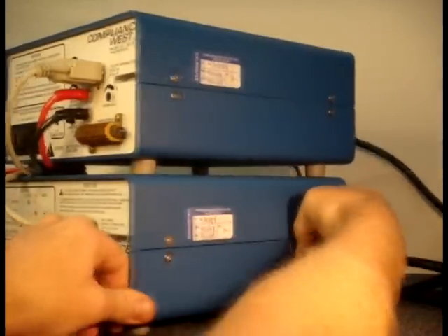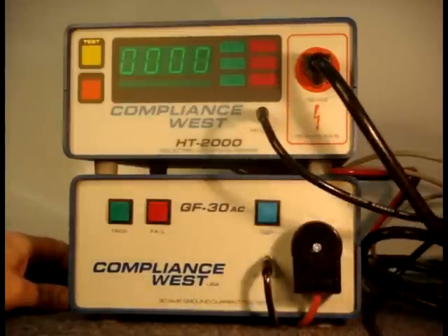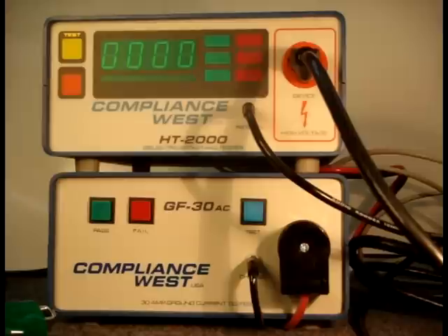TestLink is now correctly connected and adjusted and ready to test your production. Connect your product to the Hypot tester, press test, and both the ground bond and Hypot tests run sequentially.